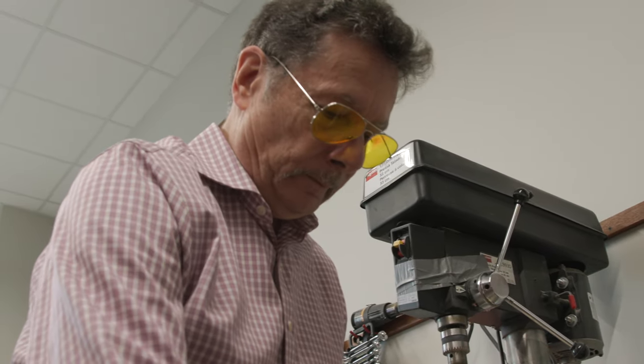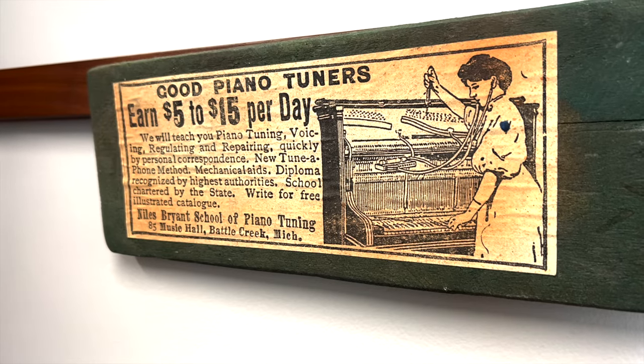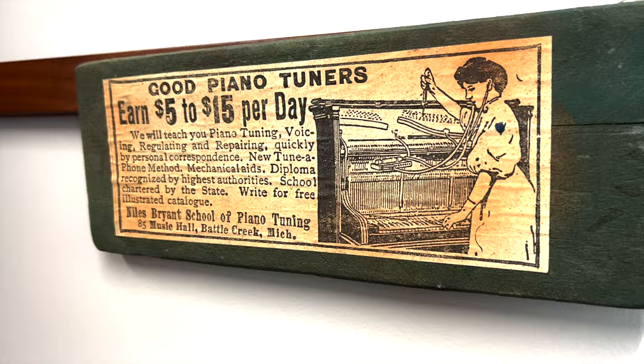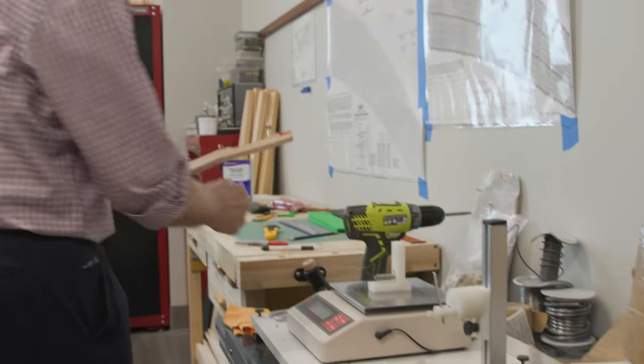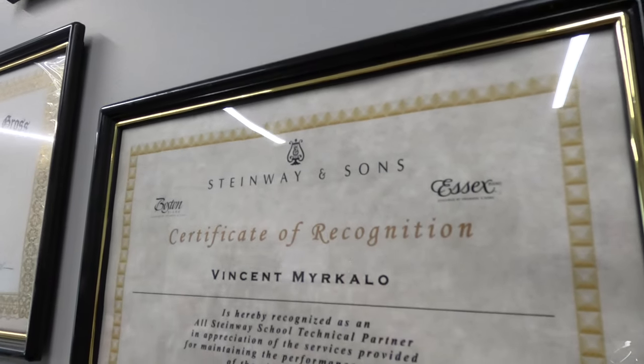Mercolo started his career at a piano dealership in New Jersey. He was paid only $3 per tuning. That was the going rate, and it gave me the opportunity to learn and progress from there.